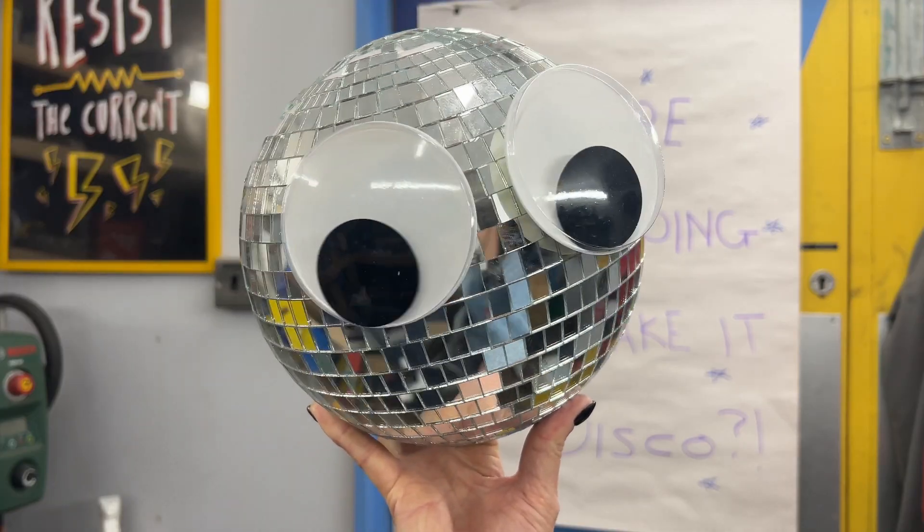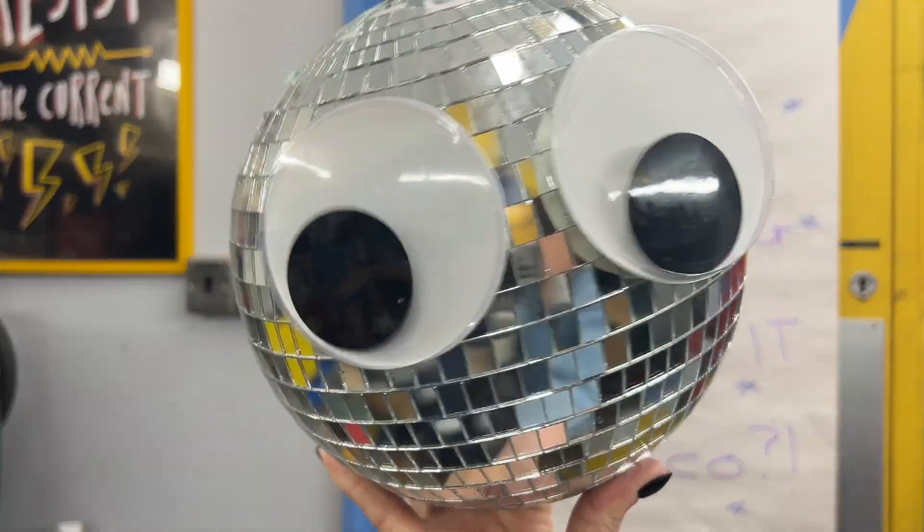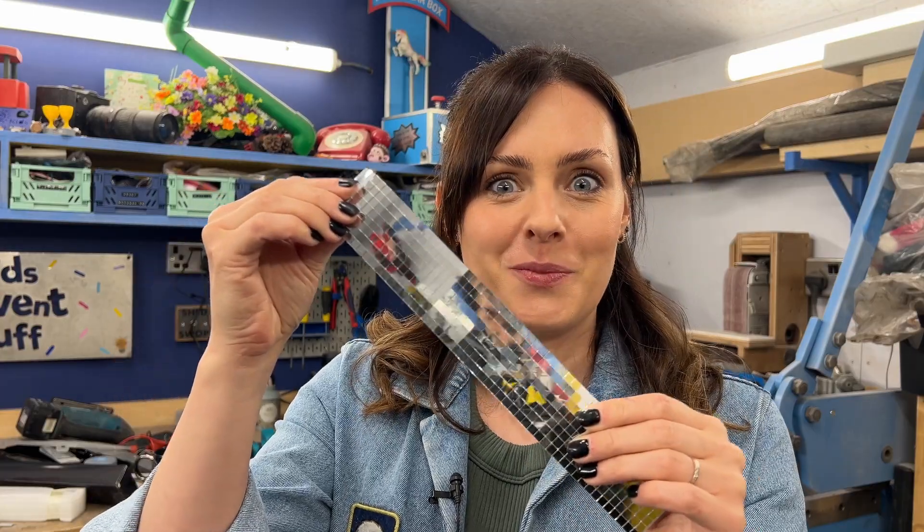The final thing we need to do is make it disco. To do that, we're going to use stick-on mirror tiles. This might take a while, but they're so shiny!